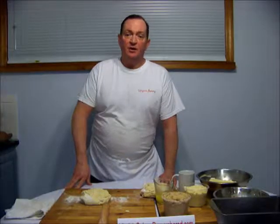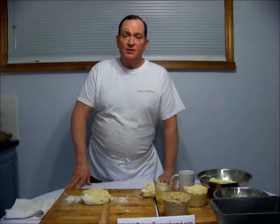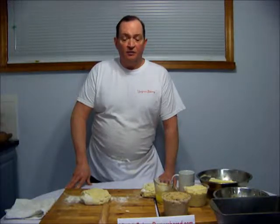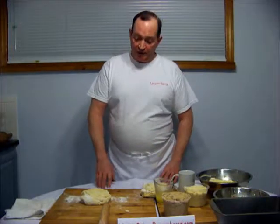Hello, my name is Tom Fee and welcome to the Virginia Bakery Remembered Baking Series. This is the Grandma's Bread and Leaf Loaf segment. We're going to make the Grandma's Bread and the Leaf Loaf together because they are very similar. The only thing that differs is their ingredients.